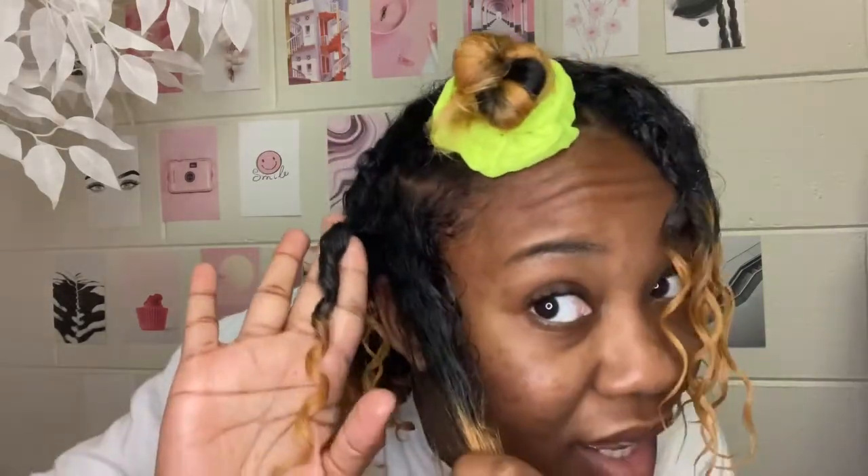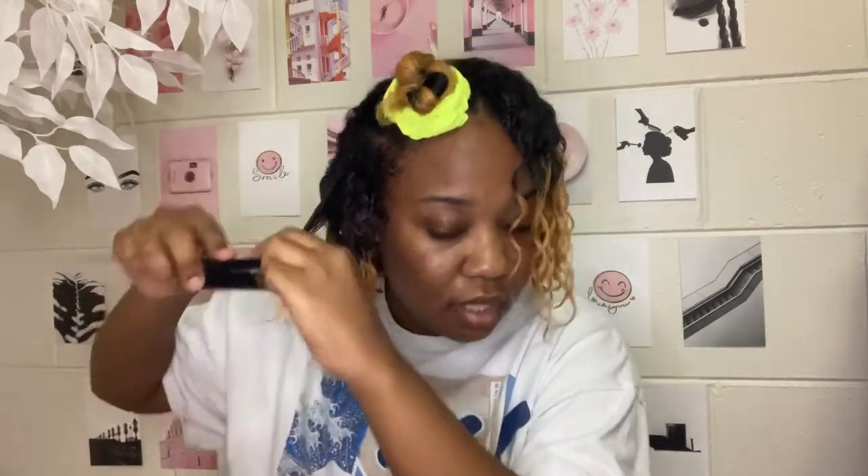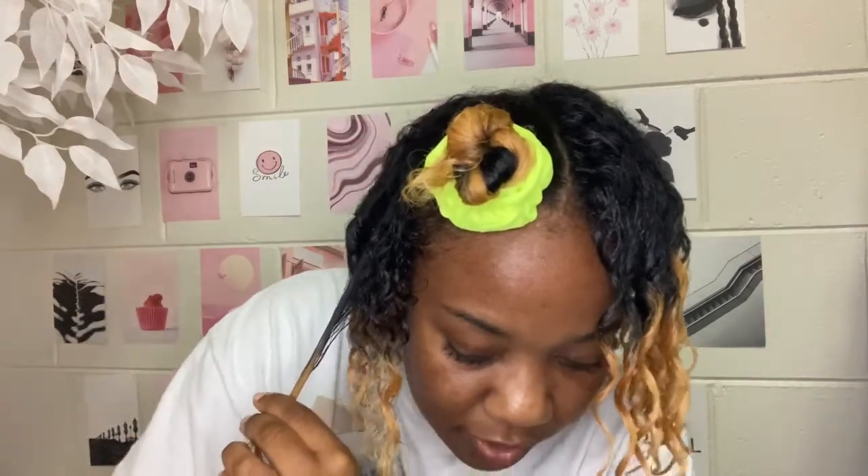Voila — a nice finger coil! I like to do my finger coils kind of big so that when I wake up in the morning and separate them, my curls will be fluffy but still have lots of definition, because I didn't make them too small. The finger coil is not the end part — that's just a really big important part, but it's not the end.